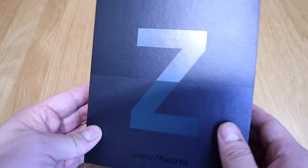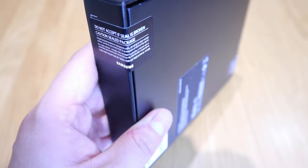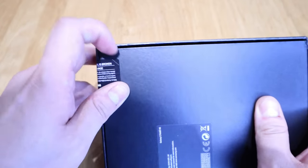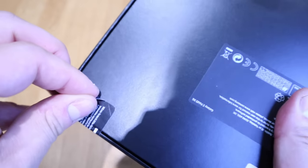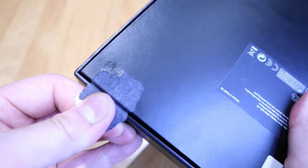On the back there's a sticker that says do not accept if the seal is broken. I don't want to unwrap the seal, but for the sake of the review, let's do it — ASMR. I totally ruined it.